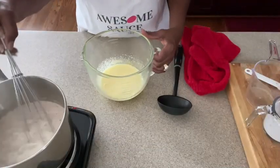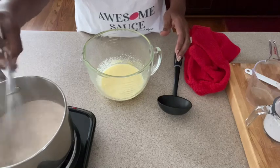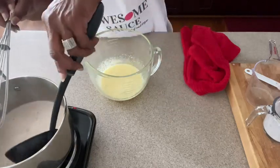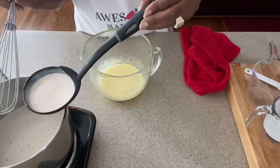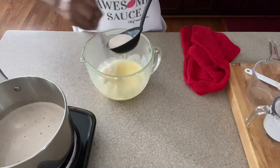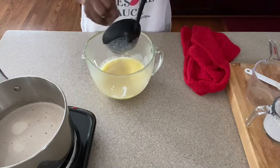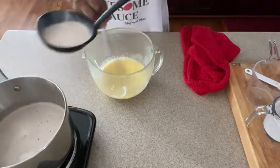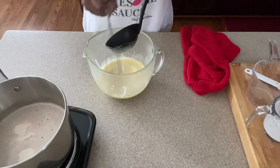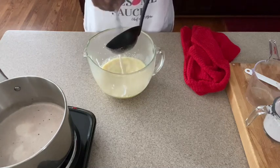Now is where we need to temper our eggs so that they won't scramble. We have to slowly, slowly add in this hot milk mixture to our eggs — we've got a whisk so that it won't scramble. We're going to take a ladle and as we start pouring it in, you need to whisk. You gotta keep doing this until almost all of the milk mixture is gone, just keep whisking hard and keep ladling it in.